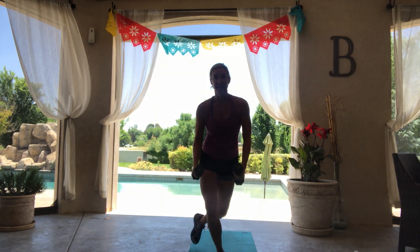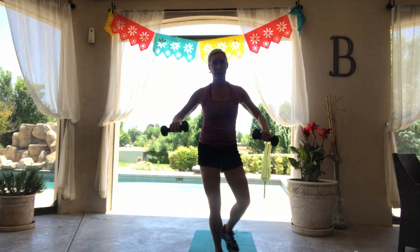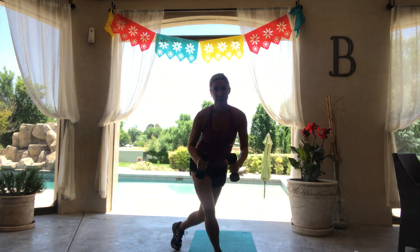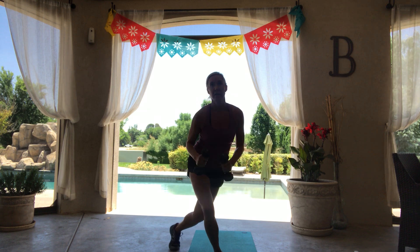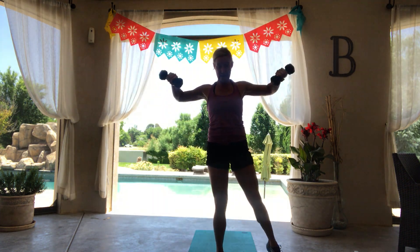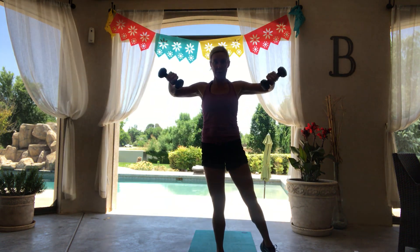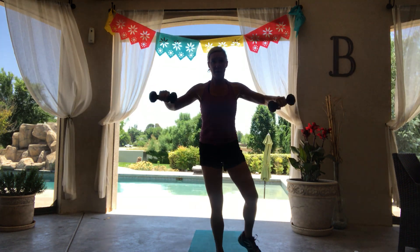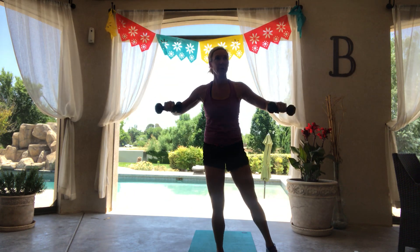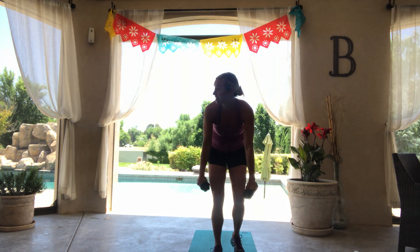Left leg forward, you've got that step. Down and up. Feeling it in those shoulders for sure. Done with that. Back down to those rows.